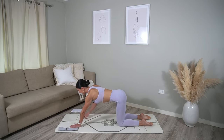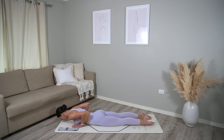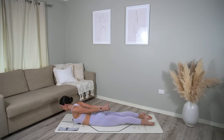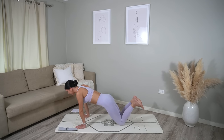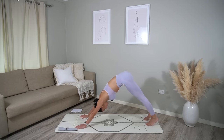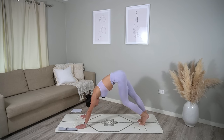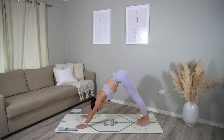Set your knees down. Walk your hands slightly forward, shift your shoulders over your wrists, and lower yourself down onto your belly. Let's interlace our fingers behind our back. Inhale, roll your shoulders back and lift your chest. One more deep breath in and deep breath out. Carefully release. Place your hands underneath your shoulders, press yourself up, tuck your toes under, and press back to a downward facing dog. Maybe take this time to pedal your heels, alternating bending your knees. Then press both heels down into the mat.